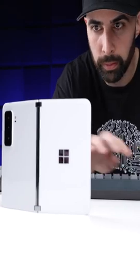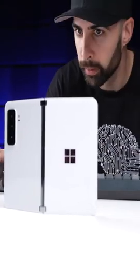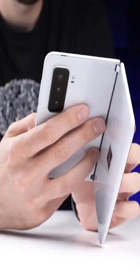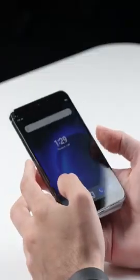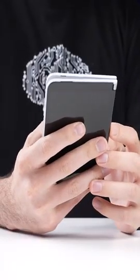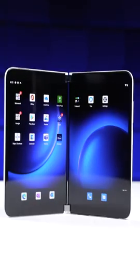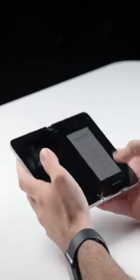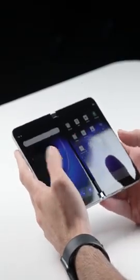The problem is the Surface Duo isn't a desktop computer — it's a phone, and people use their phones differently than computers. I don't know how often most people will actually take advantage of using both screens at the same time. I'd bet that 90-plus percent of the time, that second screen would go completely unused, which kind of defeats the purpose of this entire device and makes the drawbacks hurt all that much more.